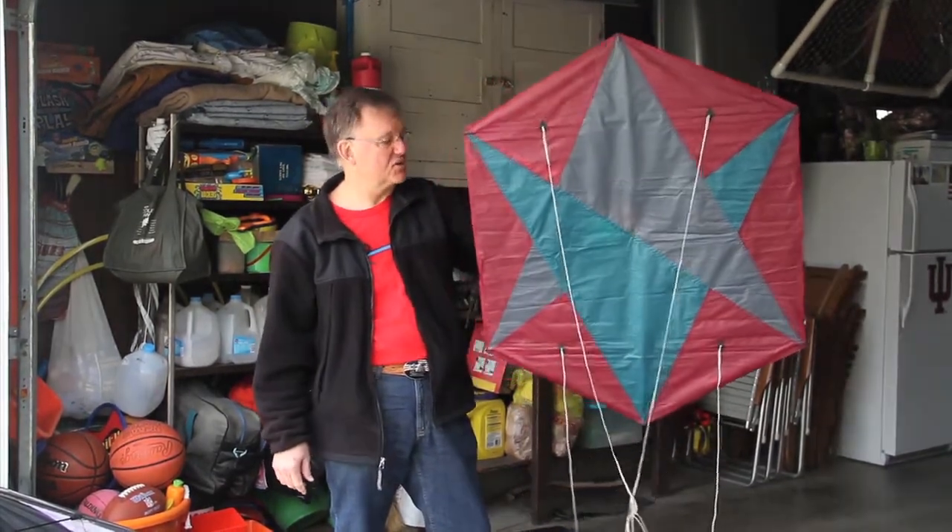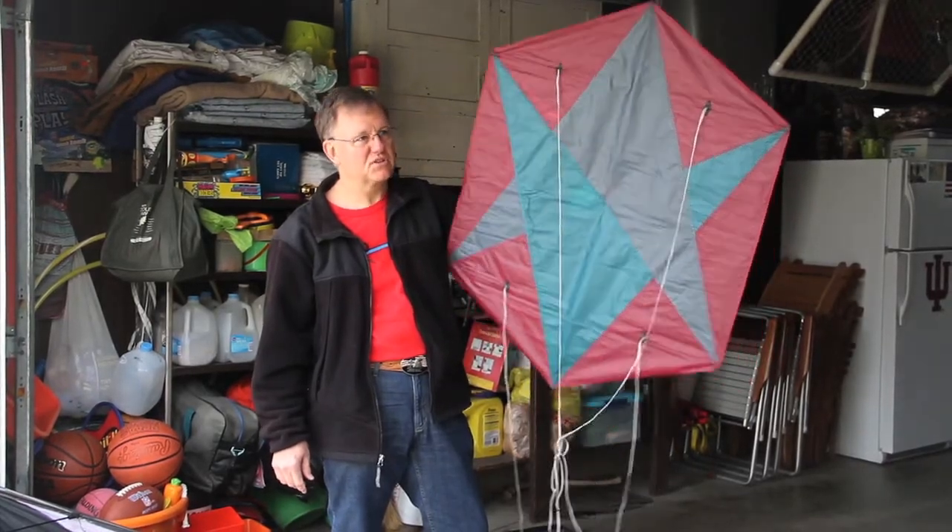This is a nice kite because I can fly this in very little wind at all, and that's because of the weight of it.